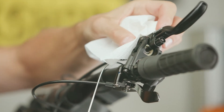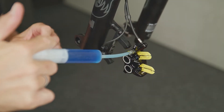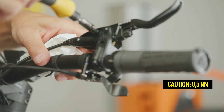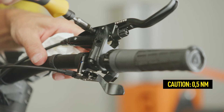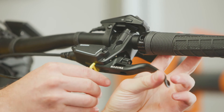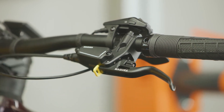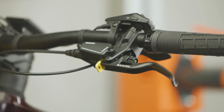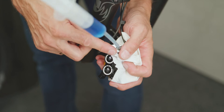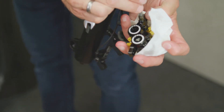Press the oil again briefly so that it reaches the opening. Now tighten the EBT screw flush. Note the maximum torque of 0.5 Newton meters. Now actuate the lever blade gently and insert the transport device between the lever blade and the housing to close the system and prevent oil leakage. Remove the filling adapter and close the bleed screw. Note the maximum torque of 4 Newton meters.